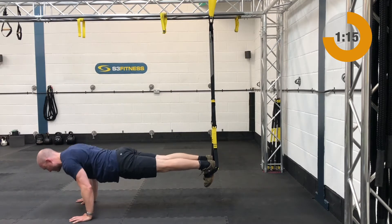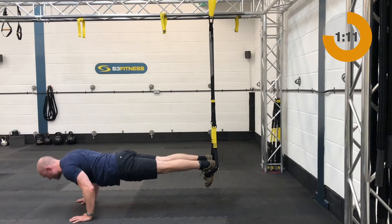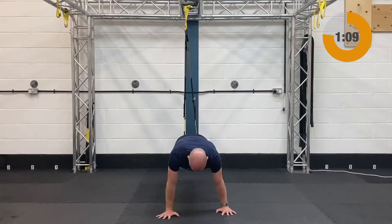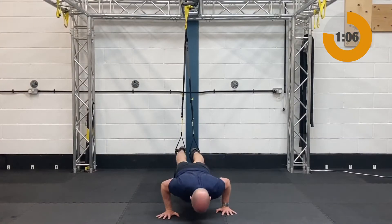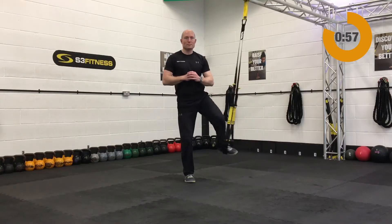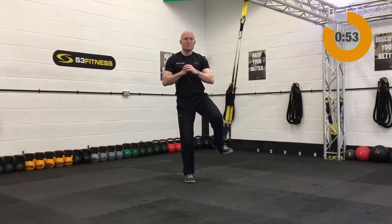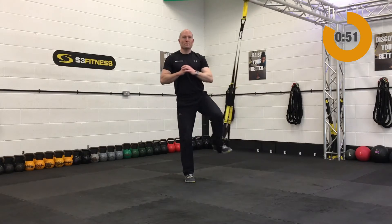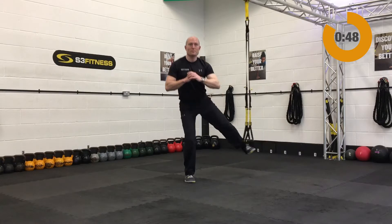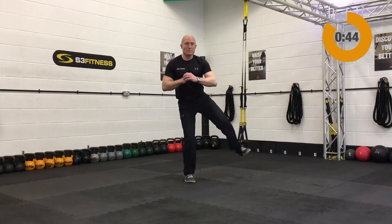Next up after those is a push up with your feet in. If you want, you can do the push up on the ground — just a normal bodyweight push up. If you need to regress it, it's another set of chest press. Once you've done those you'll be back into an abducted lunge off the opposite side. If this is too much for your balance, you can go mid length and hold the handles.